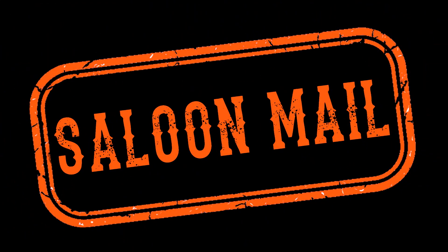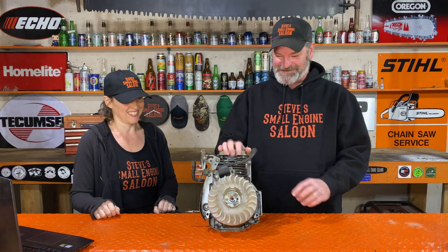Welcome back to Steve's Smolingin' Saloon. I already know what the question is because I got this sucker pulled out right now. April, what's the question? Alright, day 22, 30 days of questions.